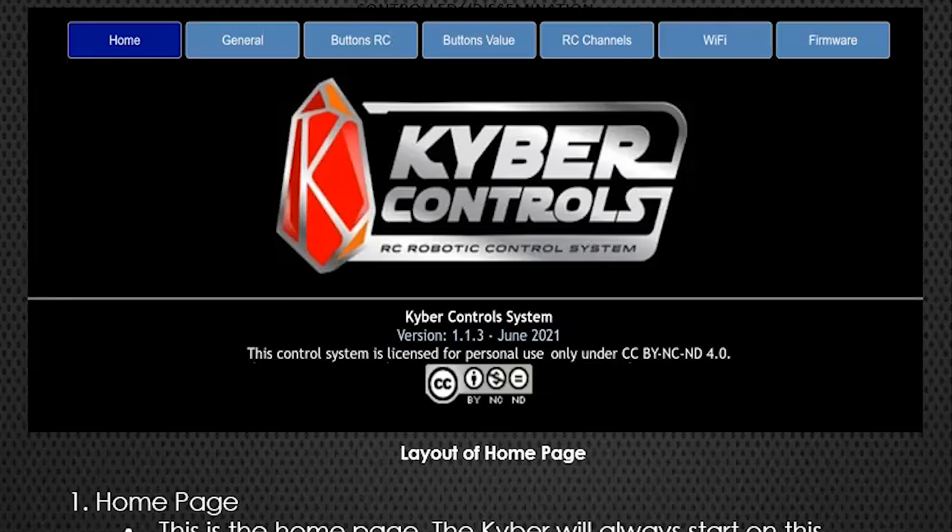Matt, if you could show your interface that we use to set the system up - just to show how user-friendly it is. It uses one channel. There was a small amount of soldering into one of the twist knobs on the Spektrum transmitter, that's the one I used. That went well, and then once everything's fired up you connect to this user interface.